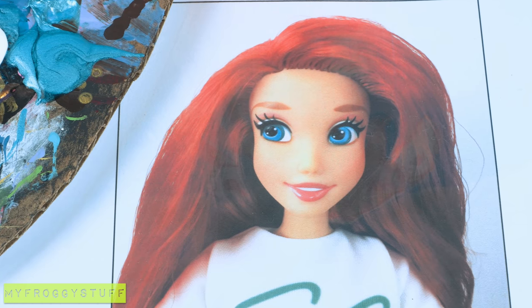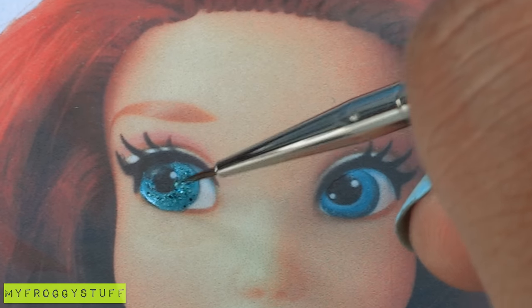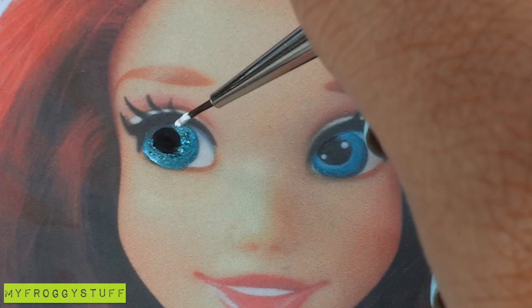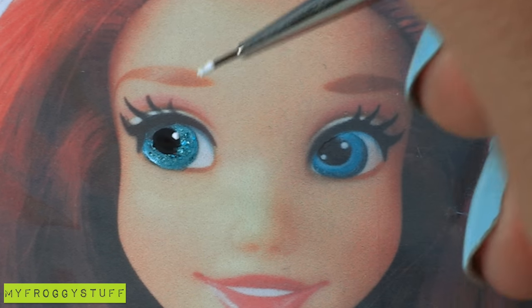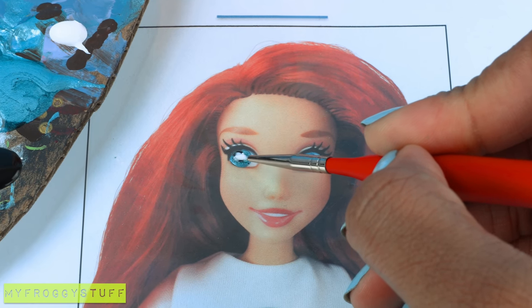Now that the Mod Podge is dried, we can see the iris, so I add the aquamarine right over it. Let's add a little glitter, paint the pupil, and use white to add a little shine.